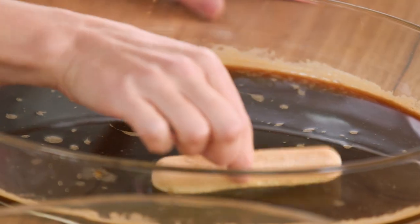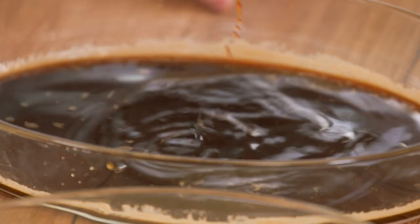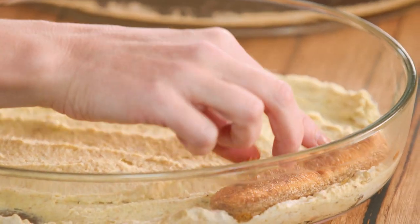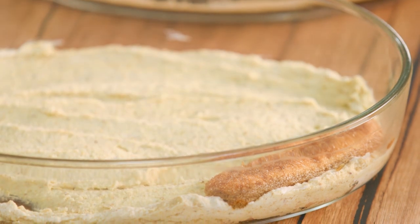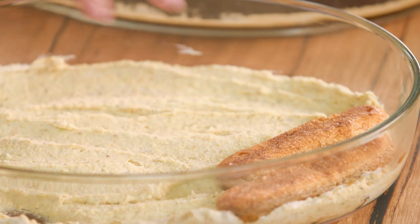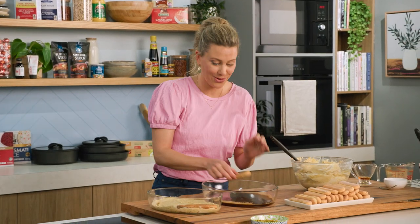Now we can start layering. Take your Savoiardi biscuits — you can get them from all your supermarkets. Soak each one in the coffee mixture; don't leave it in too long, just one side and the other for a moment, then straight into the dish. They start to go soft quite quickly. You can use a square dish, but I'm using an oval clear one so you can see all the beautiful layers.